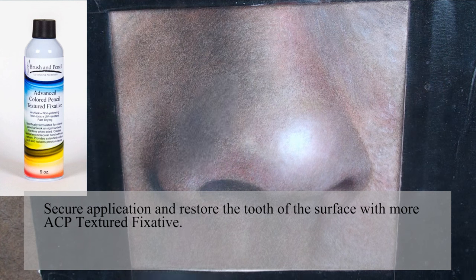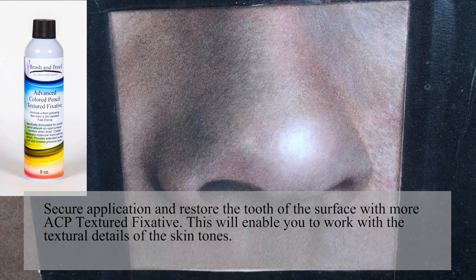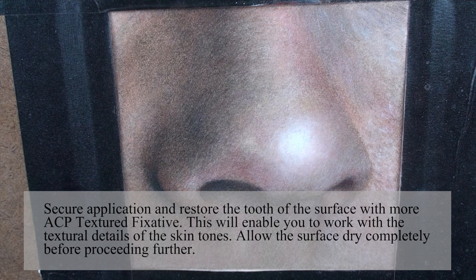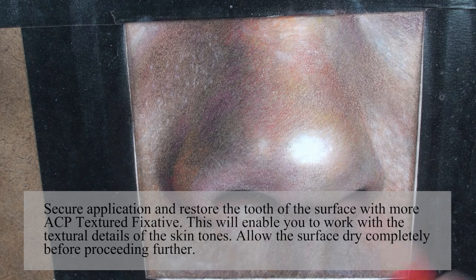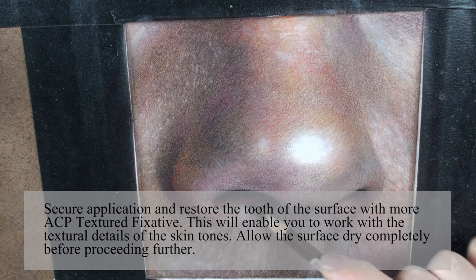Secure the application and restore the tooth of the surface with more ACP textured fixative. This will enable you to work with the textural details of the skin tone. Allow the surface to dry completely before proceeding further.